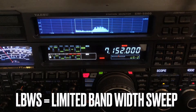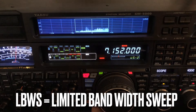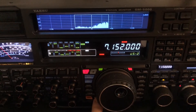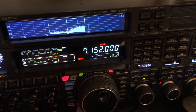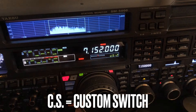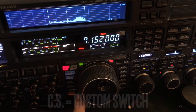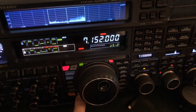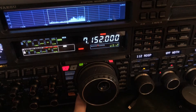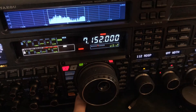I wanted to show you over here on the menu how you set that. What you're going to do is long press the CS button down here. If you've seen my video about the CS button, that's a custom switch. If you tap it, it can be assigned to your favorite menu setting — I have mine go to APF narrow.